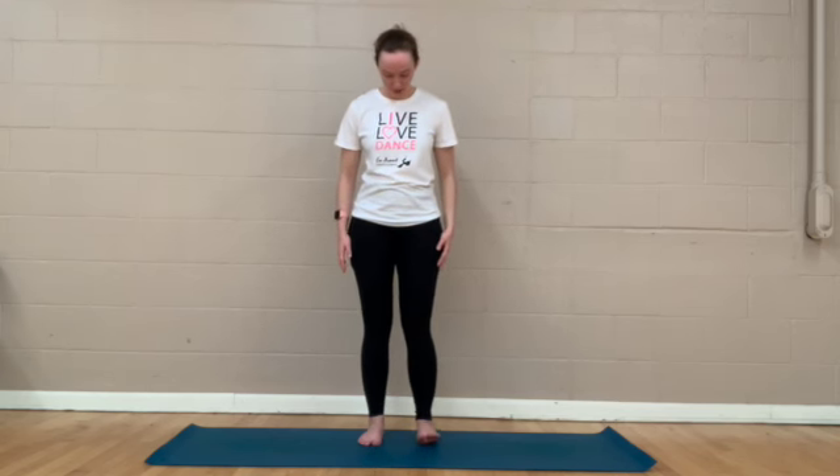So we are going to come into a standing position and you can start however you want. Maybe you start with the feet hip distance apart, maybe you want to start a little bit wider, and you can have your hands resting at your sides, or maybe you want to bring your feet close together coming into a full Tadasana or Mountain Pose. Whatever feels best for you today.